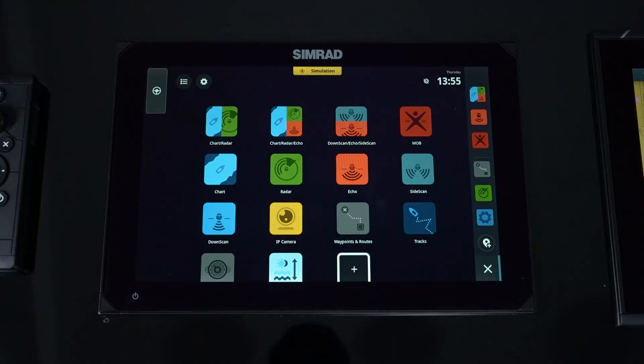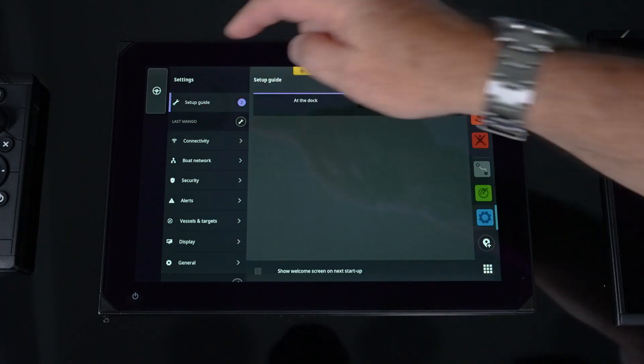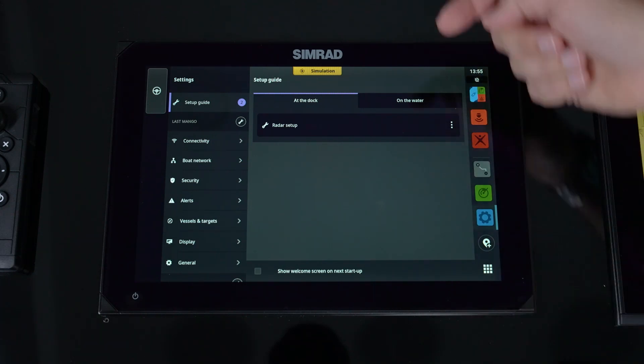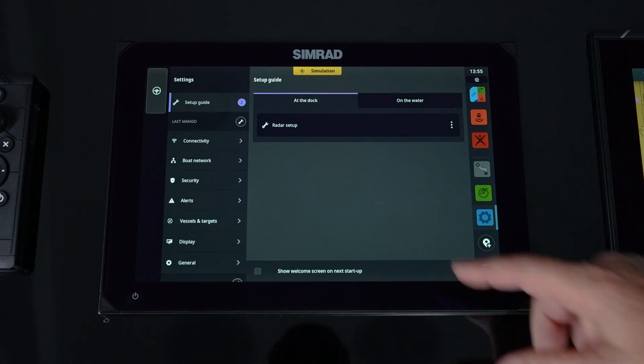Once you've installed your radar, we need to go into the NSX and walk you through how to set it up properly. Through the home page, go to Settings and you'll notice we have a Setup Guide. The Setup Guide will have the setups for whatever devices you have attached. We've already gone through the sounder setup, so now we're going into radar setup. You'll notice it has an 'at docking' and 'on the water' option — certain products need to be set up while stationary, and the radar does need to be set up when it is actually out on the water.